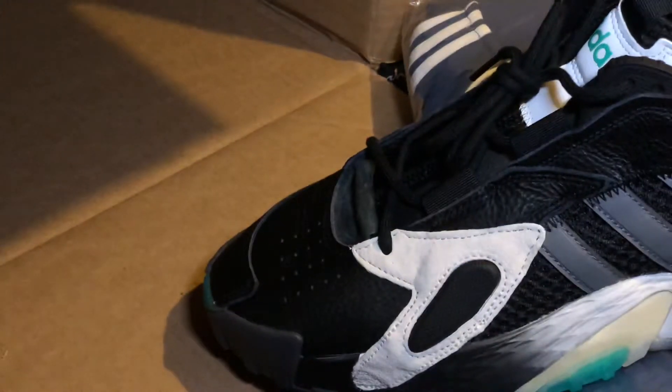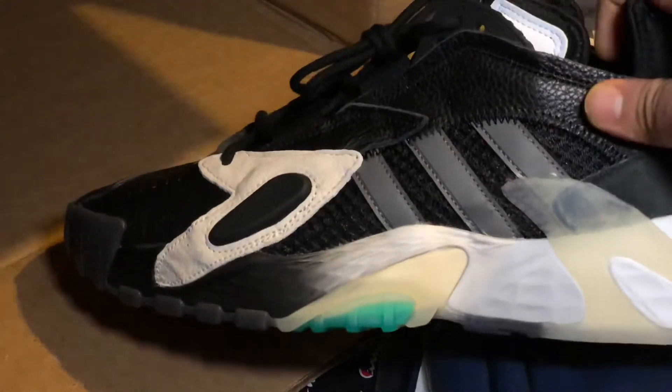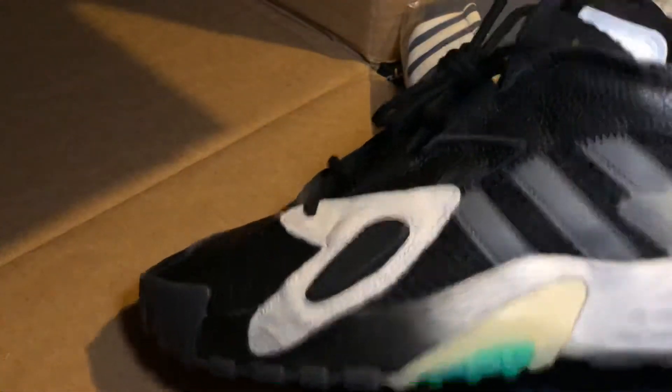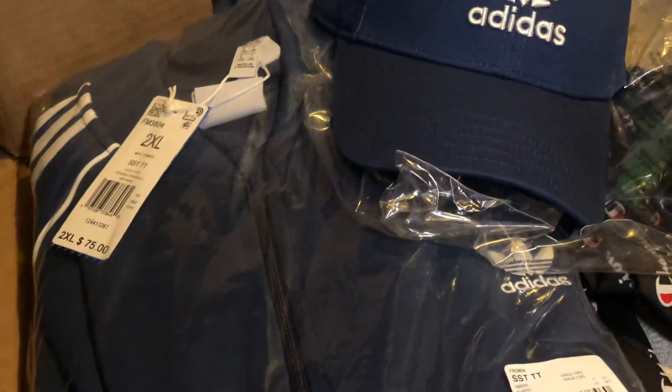Subscribe — quick little video, I got way more coming. Like, comment, subscribe, you already know the deal. These are ugly, I know, but I just want them to be comfortable so I can take them to work. $50 work shoes, original price was $110. Adidas had a 30% off sale — that's why I caught this. Letting y'all know, drip alert.